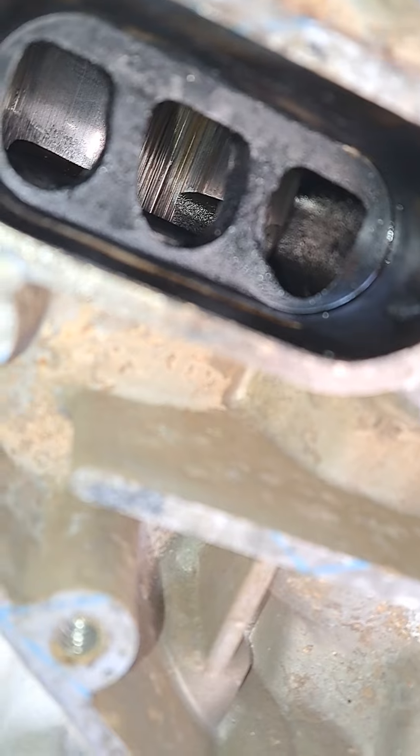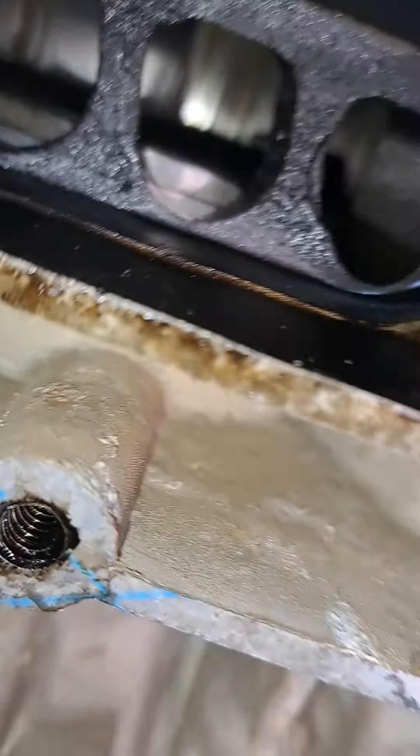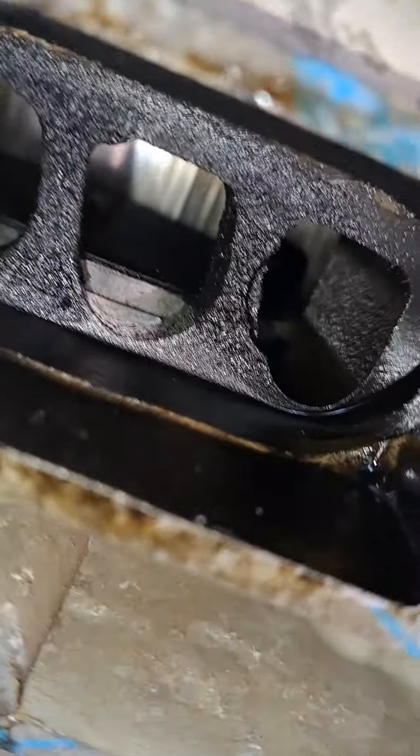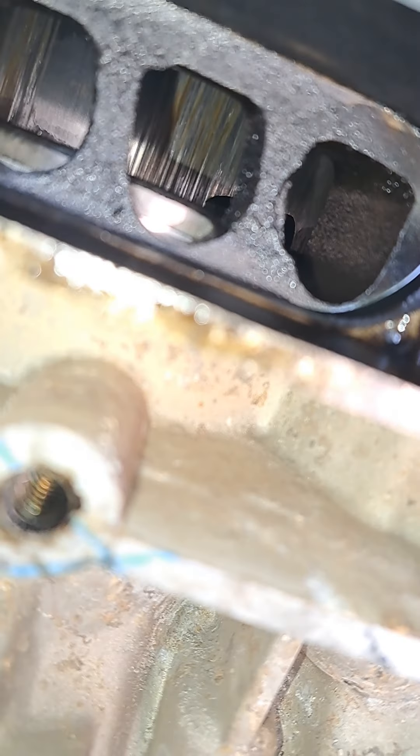Right next to the intake ports — that's where your fuel and air come in. You can see the side of the piston as well. Over here on this side it has scoring too. If we go to the middle cylinder, take a peek inside there — you can even see some of that right there. That's what it pulled up from the crankshaft; you can see how it pulls down those ridges.